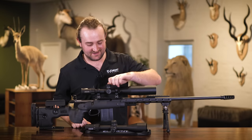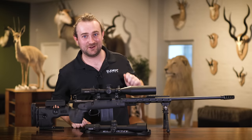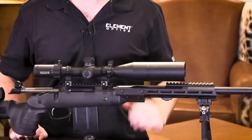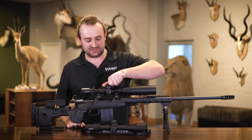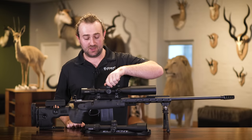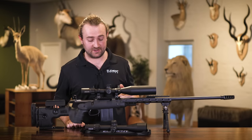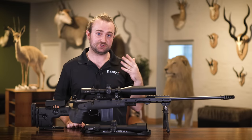Just listen to these clicks — that'll put a smile on any seasoned long-range shooter's face. The turrets feature 80 MOA or 23 mils of total internal travel, which is quite a lot for a 30mm tube scope. More importantly, the glass remains crystal clear even at the elevation extremes, which can't be said about many scopes.